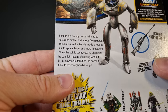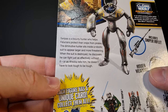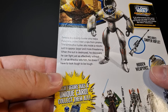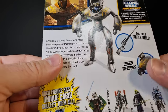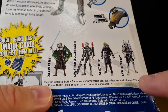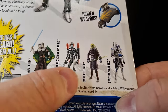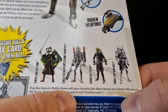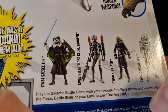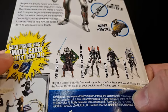On the back we get a look at Serapas manning the mech suit. Serapas is a bounty hunter who helps villagers protect their crops from pirates. The diminutive hunter sits inside a robotic suit to appear larger and more threatening. When the suit is destroyed, he discovers he can fight just as effectively without it — or as Ahsoka tells him, he doesn't have to look tough to be tough. It includes a sniper rifle and hidden weapons. Other figures in the wave include Captain Rex, Kit Fisto, and Snow Gear, which was based on a comic where him and Plo Koon were on a mission, plus the Stealth Ops Clone Trooper and Saesee Tiin.